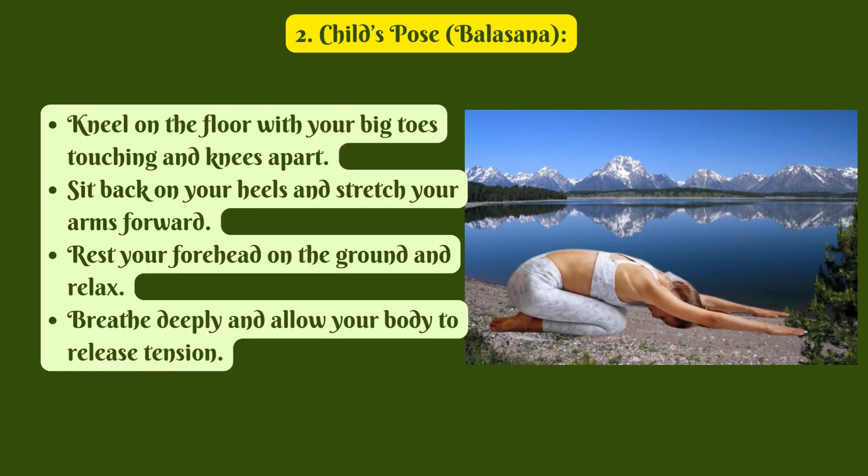2. Child's Pose, Balasana. Kneel on the floor with your big toes touching and knees apart. Sit back on your heels and stretch your arms forward. Rest your forehead on the ground and relax. Breathe deeply and allow your body to release tension.